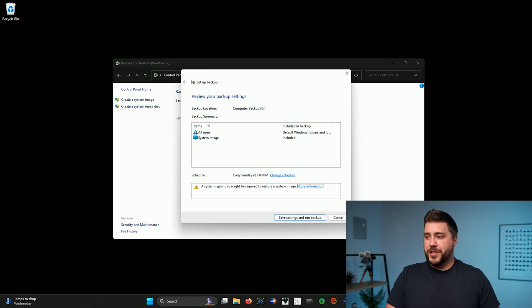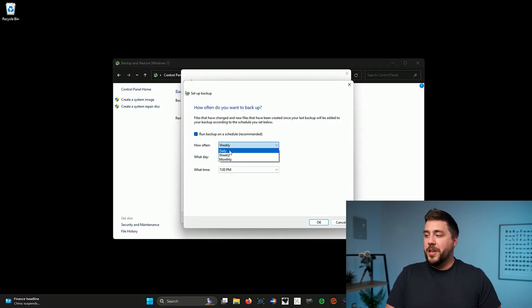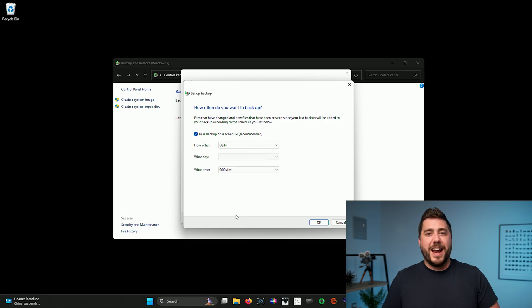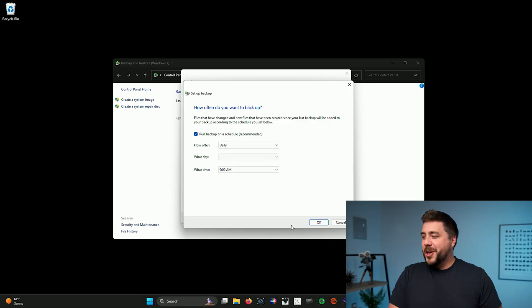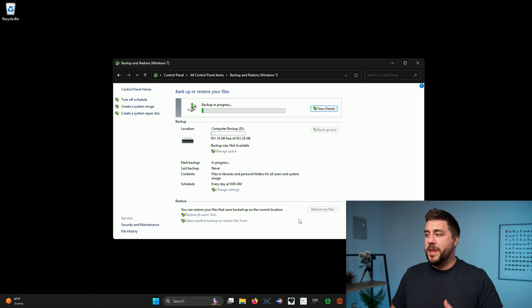Here you'll get a synopsis of what it's going to do — back up all user information and make a system image. More importantly, you have the option to change or turn on and off the scheduling system. Note that if you use a laptop and schedule the backup but your computer is off and the backup drive isn't connected, the schedule won't do anything. Inside the scheduling options, I'm going to leave the schedule turned on and do a daily backup at 9am. As long as I leave the backup drive connected and my computer is on at 9am, it will back up automatically. I'll click OK and then Save Settings and Run Backup, which will immediately start the backup process to that external hard drive.